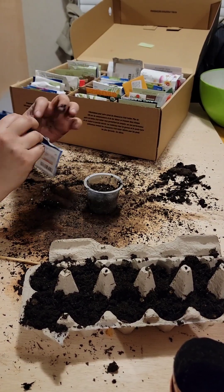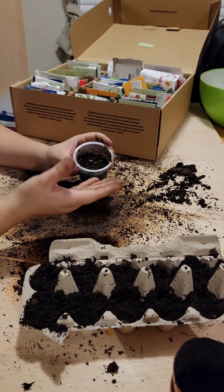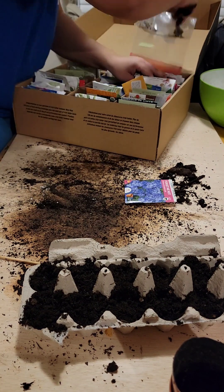Here I decided to try carnation. I've had this carnation package for a few years so I decided to give it a try. I just planted the whole entire package and we'll see how it goes.